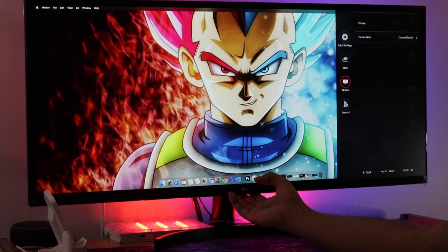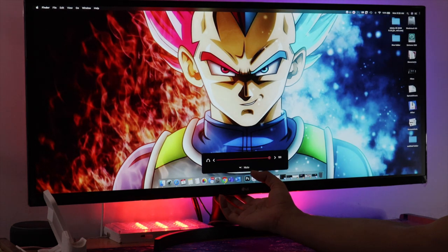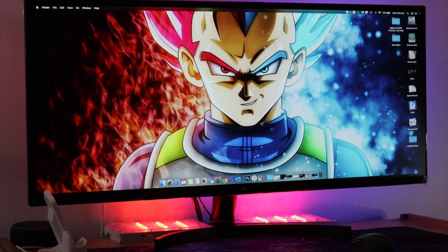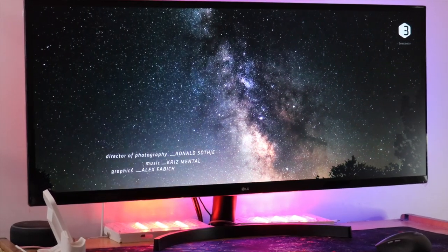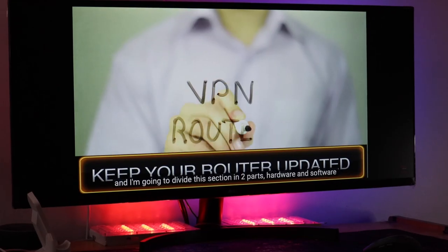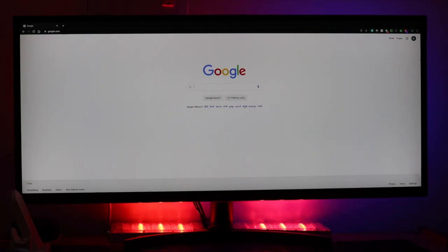LG promotes this as a gaming monitor and I'll show you a gameplay demo in a minute. The response time of the screen is 4ms and the refresh rate can reach 75Hz with an AMD Radeon graphics card. This monitor also has AMD FreeSync. As it's an ultra wide monitor, the aspect ratio is 21:9 — videos of this ratio will fill the whole screen, but most 16:9 videos will have black bars on each side, also known as letterboxing.